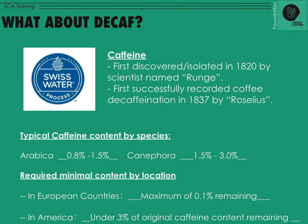What about decaffeination? I'll try not to go too deep here because this really isn't critical for the foundation level. Arabica coffees, by species, have a specific range of caffeine content. If you think of 100% of that coffee bean, only 0.8 to 1.5% of it is caffeine — there's 99% other stuff. Canephora Robusta is really almost twice as much: 1.5 to 3.0%.